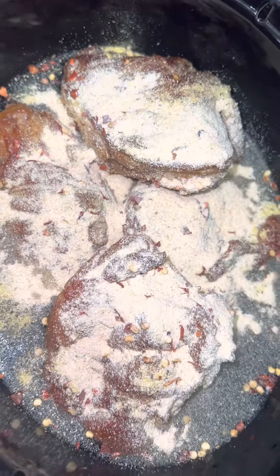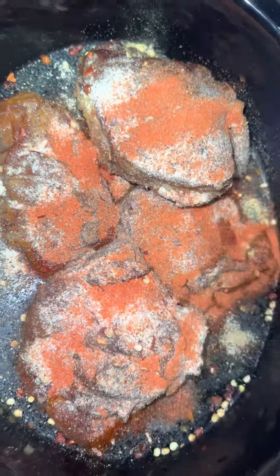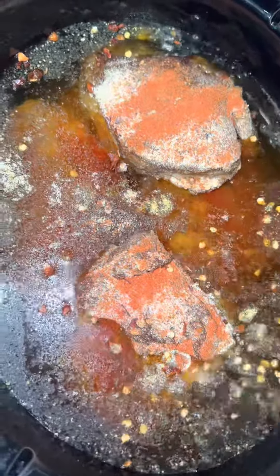Then fill the water and make sure the meat is submerged. Put the lid on, turn it on high, and let it cook for about four hours — I did four hours and 20 minutes, and I'll tell you why. As you can see, they're falling apart right in front of your eyes!